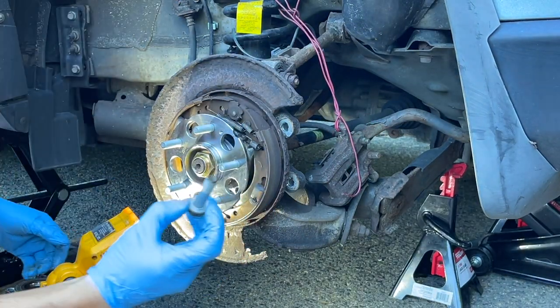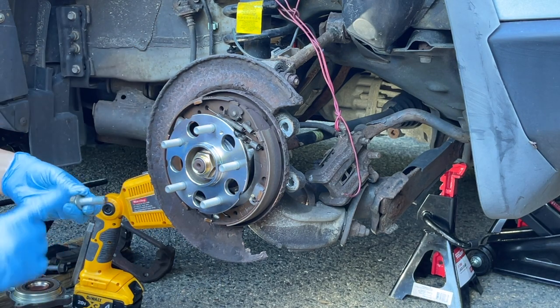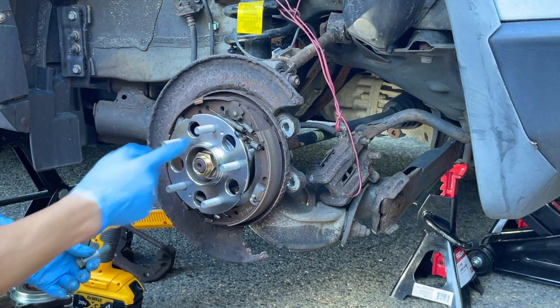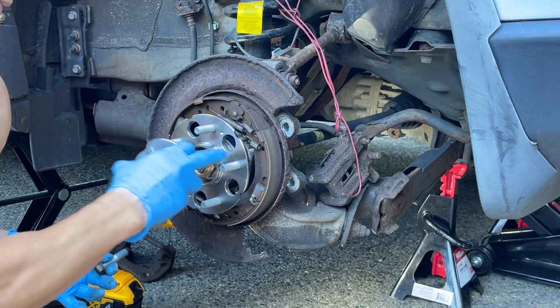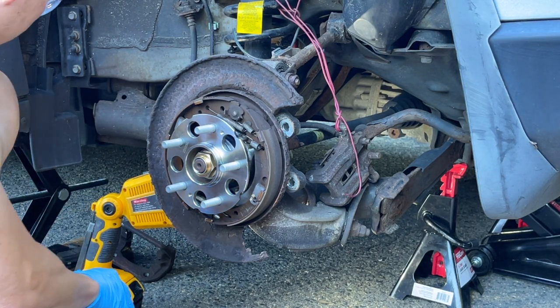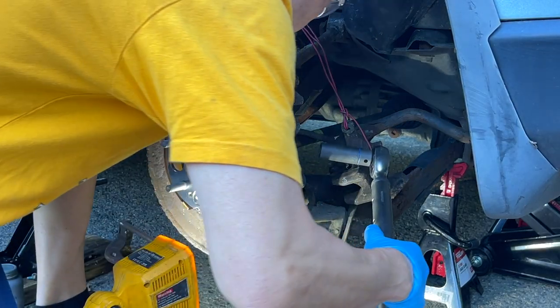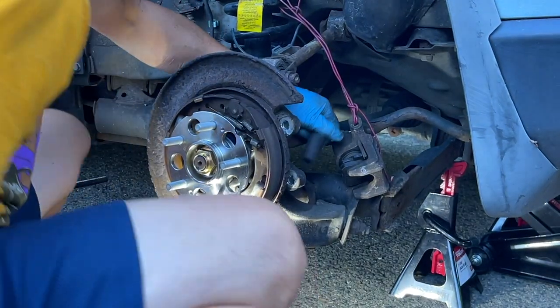Now we're going to put the 17mm bolts in from the back side with some anti-seize so next time there are no problems taking them out. These will be torqued down to 72 foot-pounds, and when you place these go crisscross — just like when you put on the lug nuts. Do not put anti-seize on lug nuts, because lug nuts need to lock a certain way — that'll make the wheel fall off. Don't do that. Torque crisscross to 72 foot-pounds for the 17mm that holds the wheel bearing in.